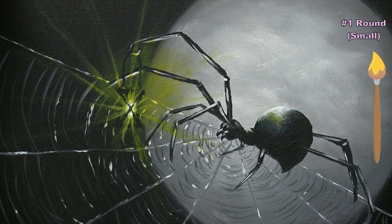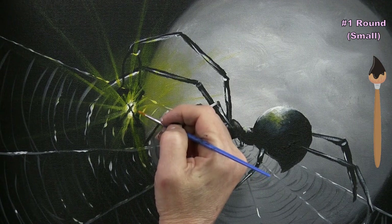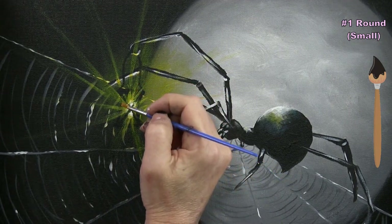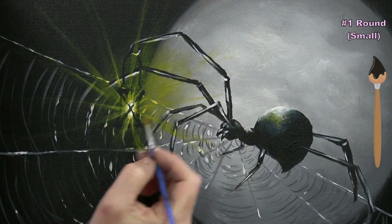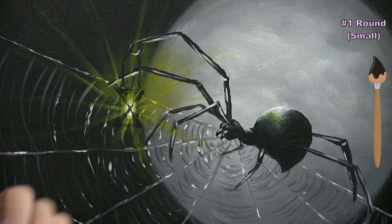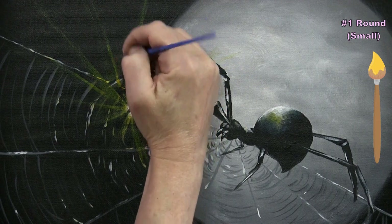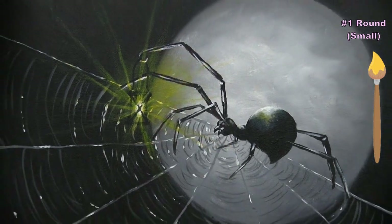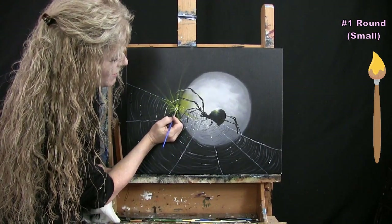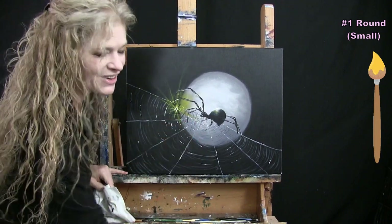Without washing my brush, I pick up a little more yellow — now with white on the brush — and bring a lighter, brighter yellow version out into the existing beams closer to the center. Keep adding layers of yellow near the center until you've got the brightness you want. If you want to bring back some of the lantern bars, just add a tiny bit of black so the bars are visible but the light hasn't totally taken over. Wash and dry the small brush for the next step.